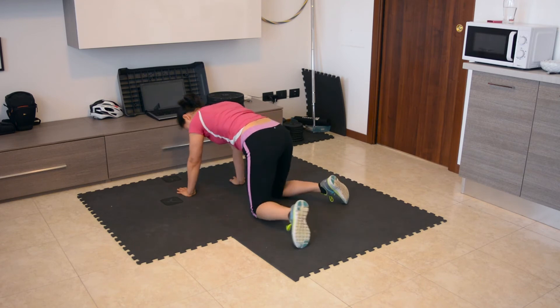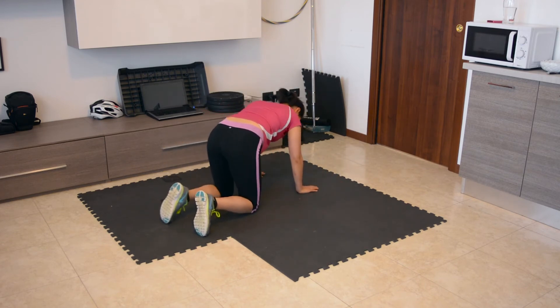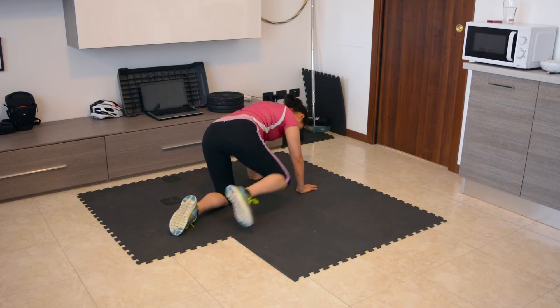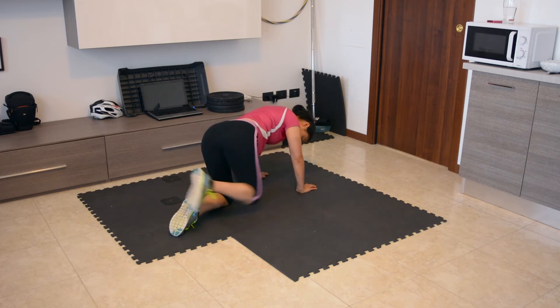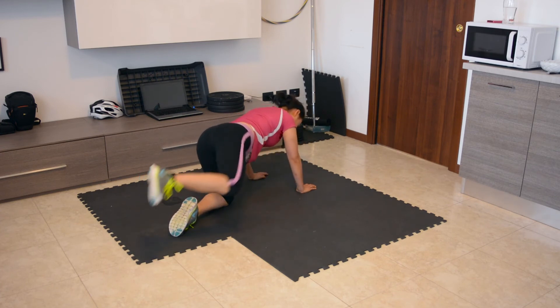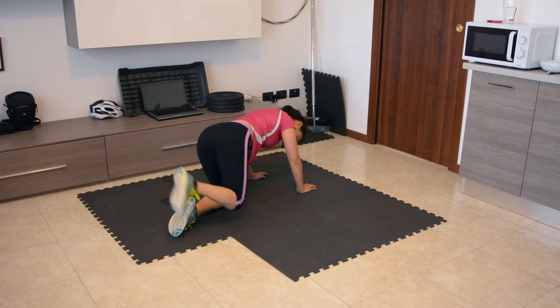Now we're going to do the heel circles on the other leg — completing ten reps on that side as well.